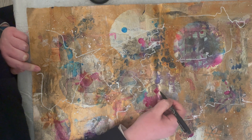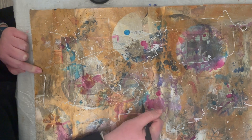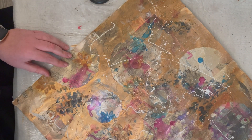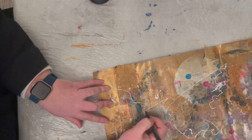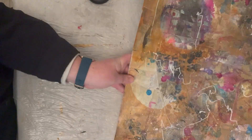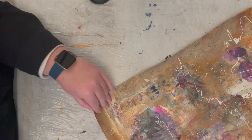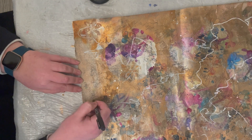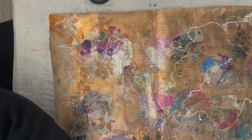It is a Japanese pen — I'm not sure how to pronounce it, 'Jai Way' possibly — and it writes on lots of different surfaces and is fadeless. I'm using that to write random words in a handwriting style over the top of my collage.